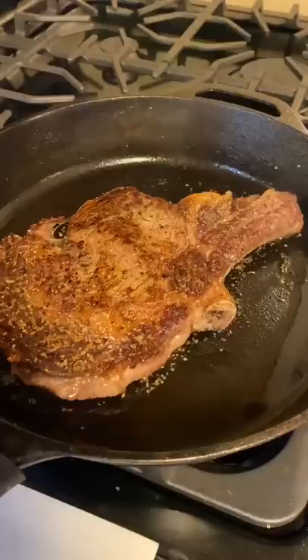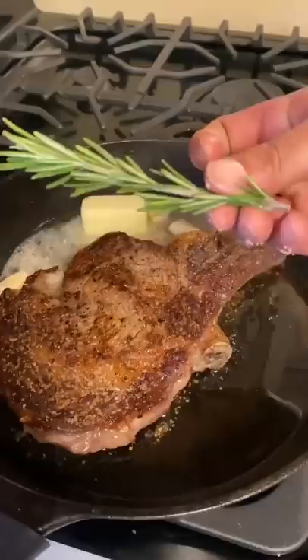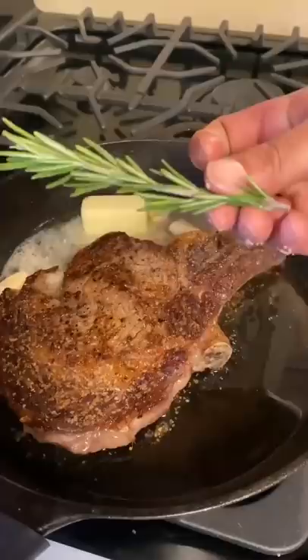Reduce the heat to medium now. Go ahead and add in a half a stick of butter, three cloves of garlic, one sprig of rosemary. Now go ahead and pour the juice right over the steak.